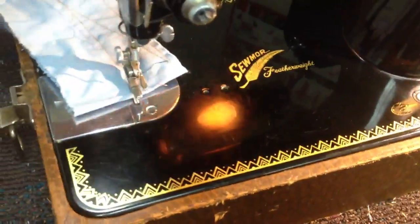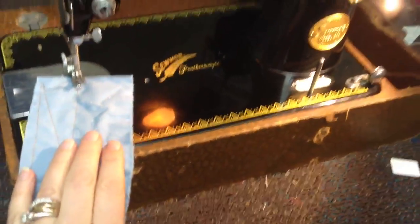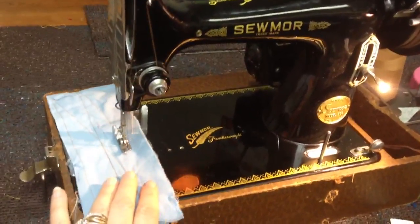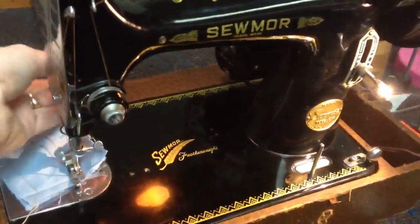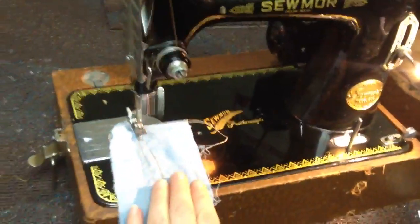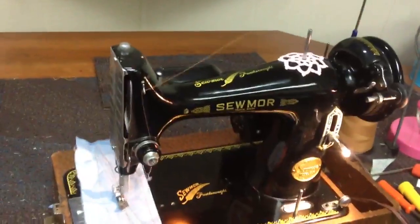I think this one really can rival my Singer 301s. This little machine is made in Japan, 1950s vintage, and she's just a charmer. I picked her up for a walloping $25. I can tell I'm going to have some fun getting to know this sweet little girl.